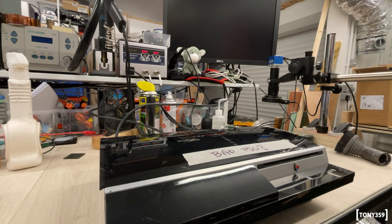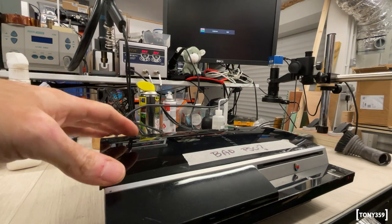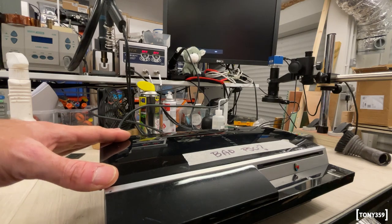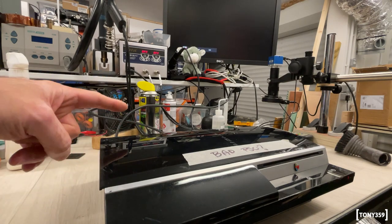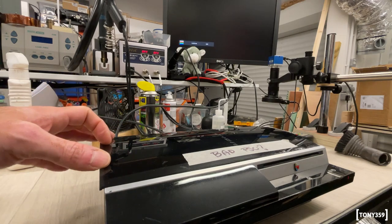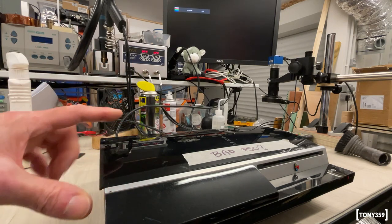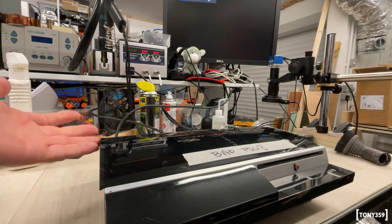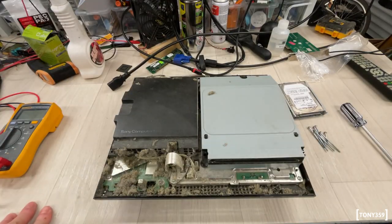The first PlayStation is plugged in — let me put the microphone close so you can hear what happens. As you could hear, it does start up, but then something gives. I can hear the hard drive switching off abruptly. It sounds to me — though I could be mistaken — that the 12-volt rail is failing. Before diving into advanced diagnostics, I have two spare power supplies, one of which I repaired myself. Let's quickly disassemble this one, replace the power supply, and see if that fixes the problem.